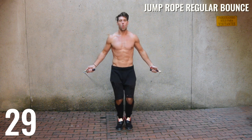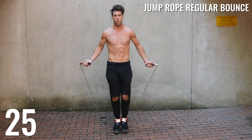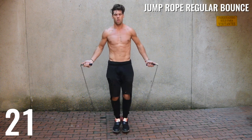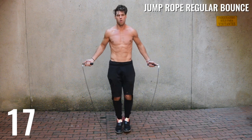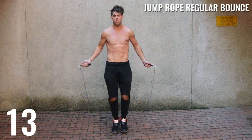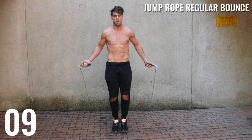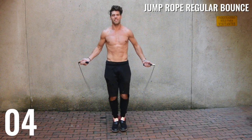Good, guys. Up next is jump rope regular bounce again, just 30 seconds. Turn up the intensity — now we're getting into 85, 90, 95, 100% of your max intensity. Swing the rope as fast as you can. We're training those explosive muscles in and around your calves, your thighs, and your hamstrings so that you can jump high.